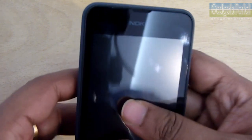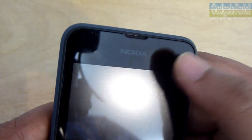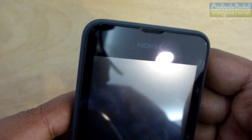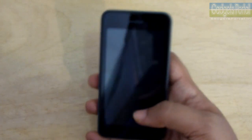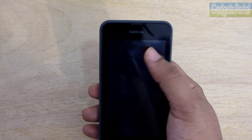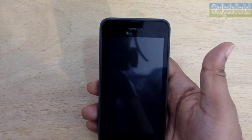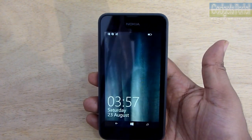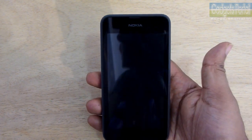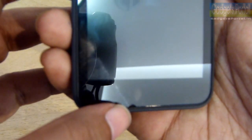This is one of the tricks Nokia has used to bring the price down to only 7,200 rupees, but I won't say it's a very bad display for the price. At the top is the ear speaker, and just like the Lumia 630, there are no ambient or proximity light sensors. So when you get a call and put the phone to your ear, the display switches off automatically, saving power and preventing accidental touch. You can also use the power key to do the same.